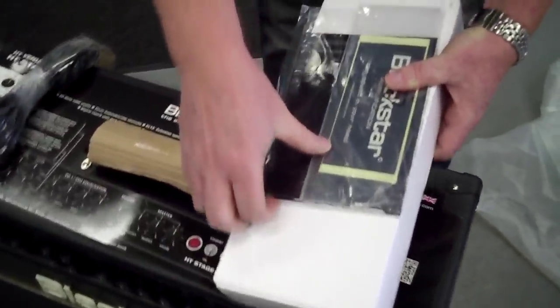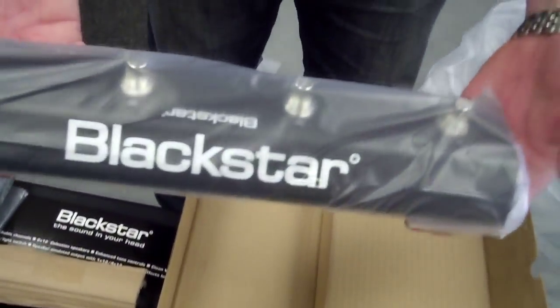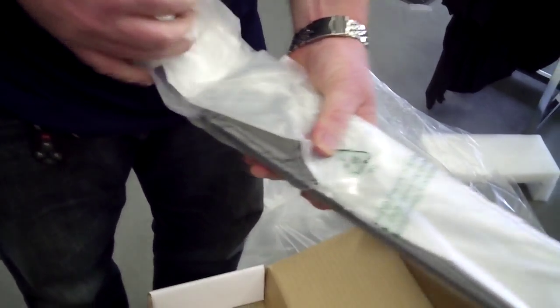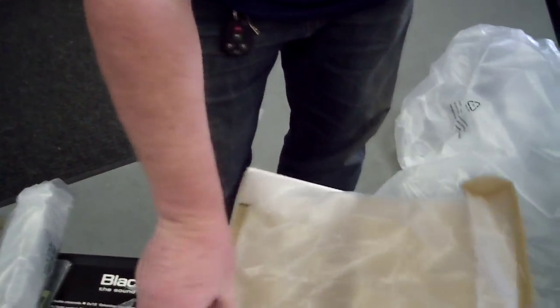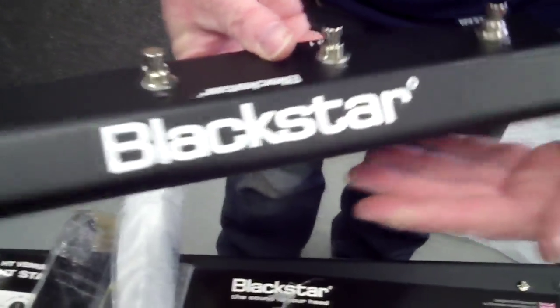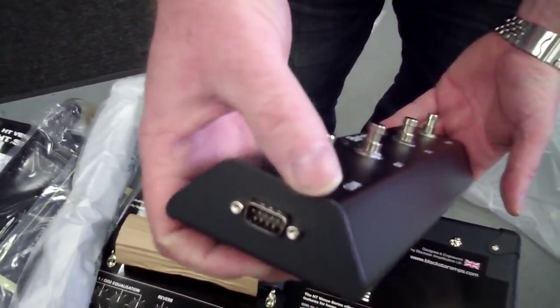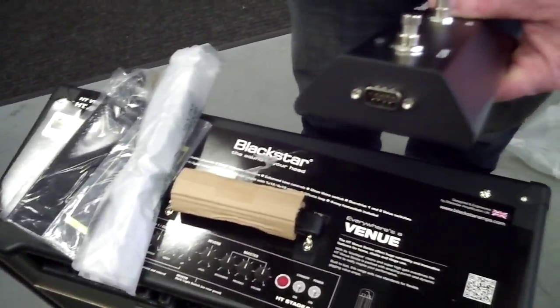Let's open up the footswitch. It's really sweet, got everything packed in here very well. It's a real nice footswitch — Blackstar branded. The cable has a really cool connector; it's like a printer-style cable that screws in and locks so the cable cannot come loose. It also screws into the back of the amp the same way, so if you trip on the cord you're not accidentally unplugging it.